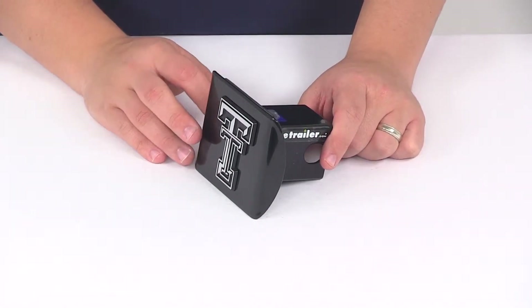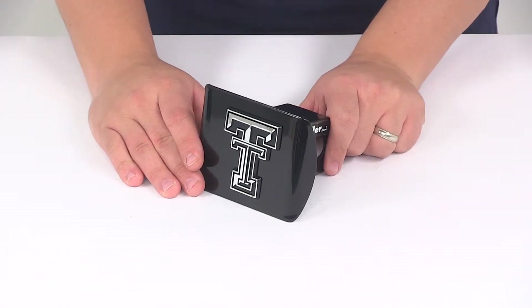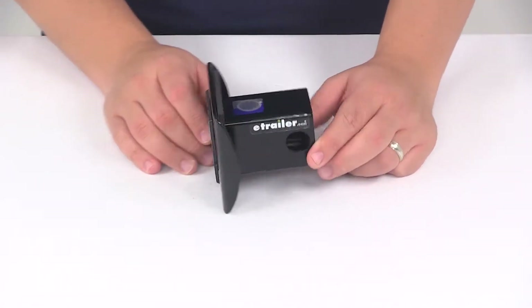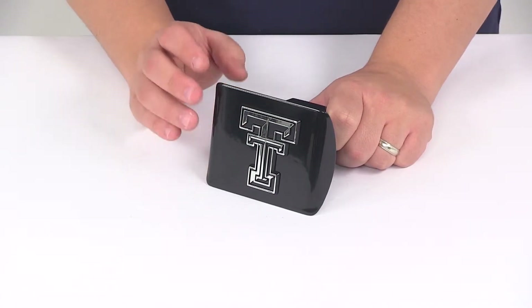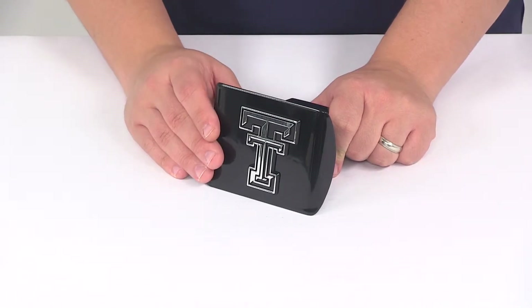The hitch cover is made from a steel construction. It's going to feature a nice black powder coat finish which is going to do a great job at resisting rust and corrosion. Here at the front we're going to have a chrome plated metal emblem. The unit features a rust proof and fade proof design, and it's made right here in the USA.